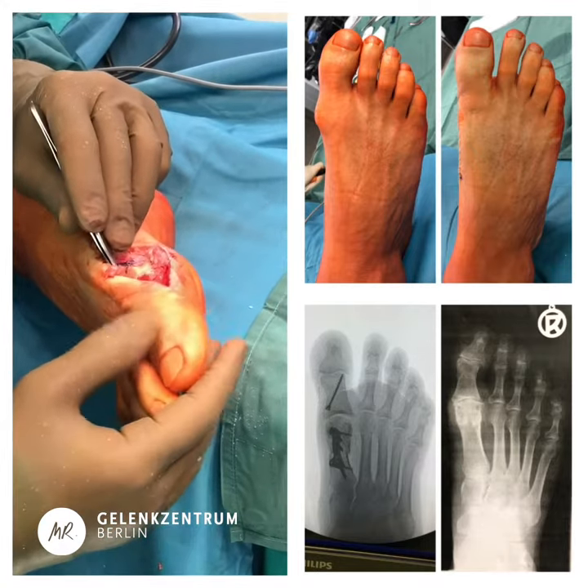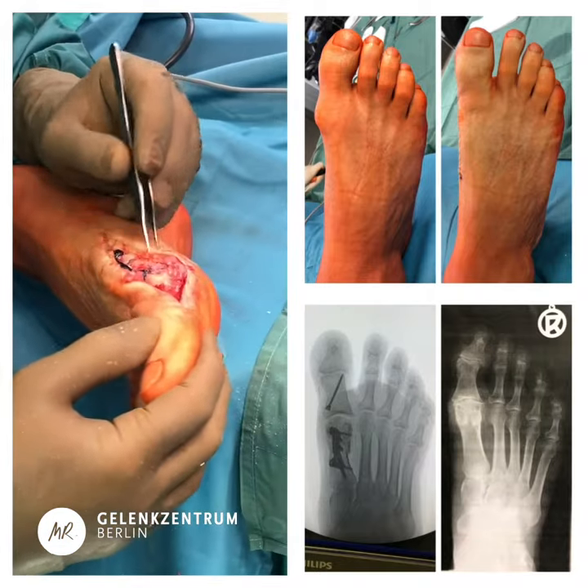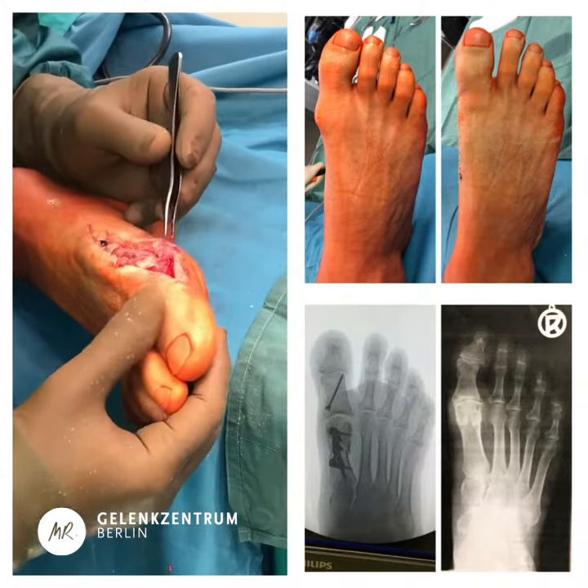The dorsum of the first phalanx can now easily overcome the obstacle that is no longer there. This is how we do it and this is how it works. Thank you.